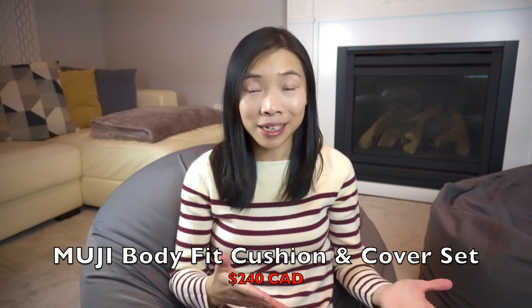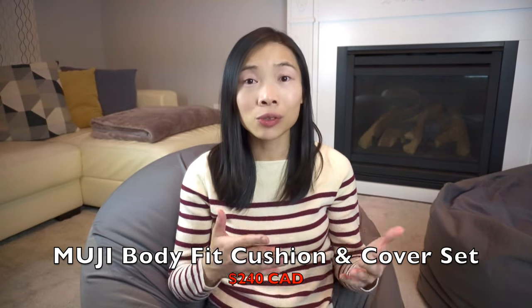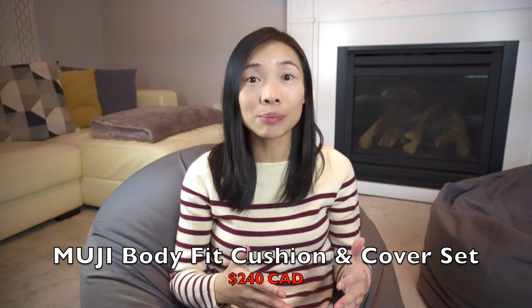I was super lucky that the bean bag was 30% off when I got it, which is, from what I've learned, the steepest discount you'll probably be able to expect on this product, and this runs several times a year. The Muji Body Fit Cushion and cover set runs for $240 Canadian before tax, so with the 30% off plus tax, I managed to snatch it for just under $200 per bean bag.